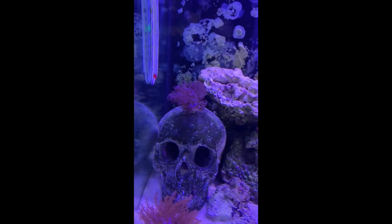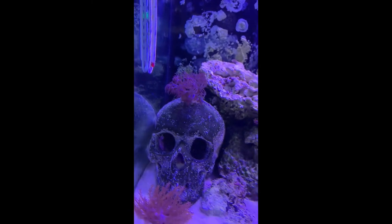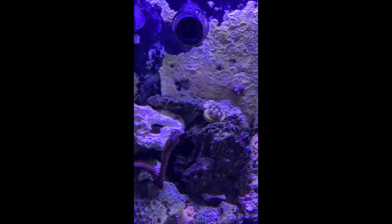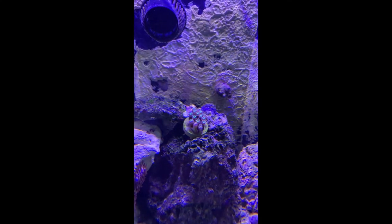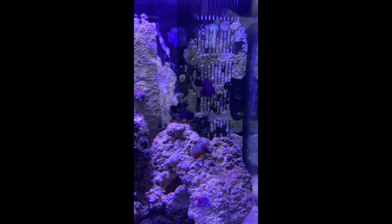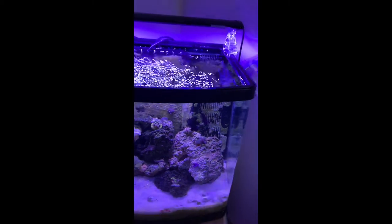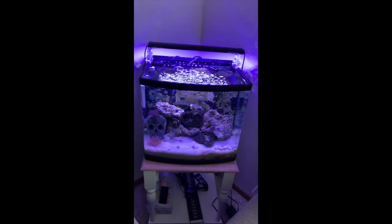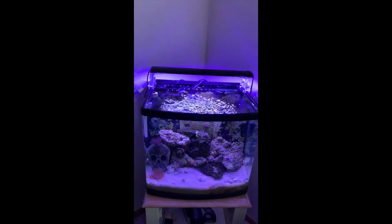Here we have some Xenia on top of the skull — excited to get this guy some hair finally. This is just a Kenya frag we took from the 55-gallon. Not too sure what these other guys are — we picked them up from the local fish store also; you guys can let us know in the comments. We moved Morticia and Gomez over from the 55-gallon because our lawnmower blenny was bullying them for a while, and they're definitely enjoying the alone time here. We're hoping maybe they'll breed in this tank.